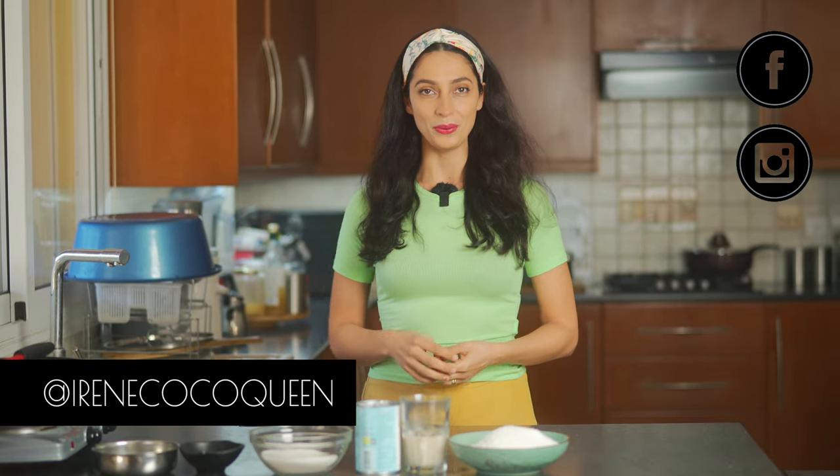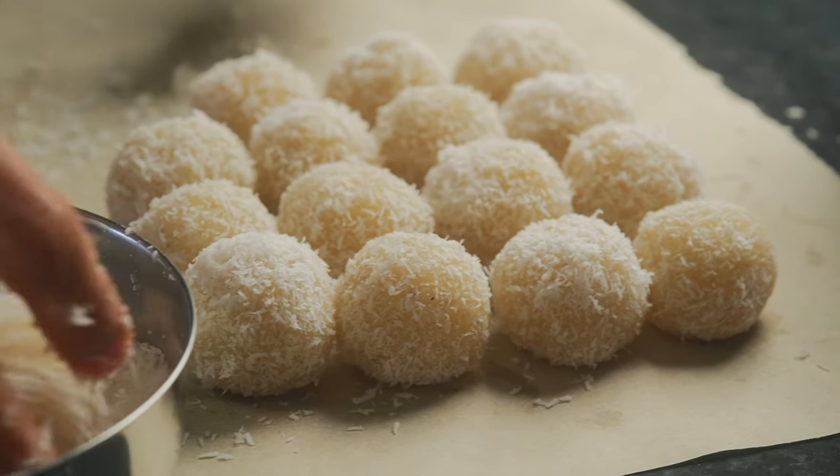Hi Starseeds, welcome back to Irene the Cocoa Queen. Today I'm going to be showing you guys how to make a very delicious and easy Indian dessert called Indian laddus.